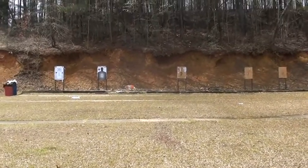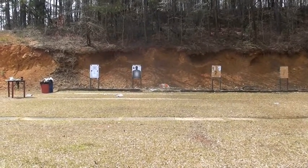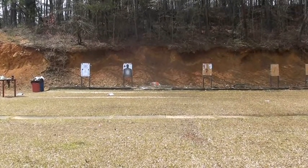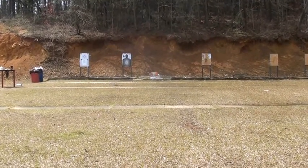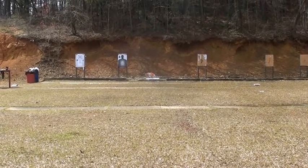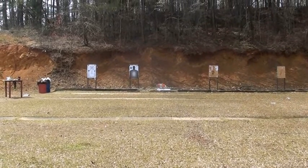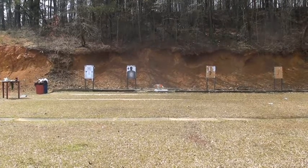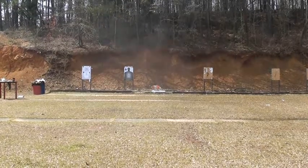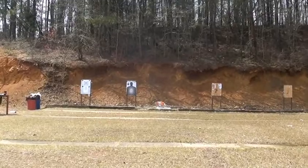I'm probably 80 feet away. That's it — walk up here and see if I hit anything.